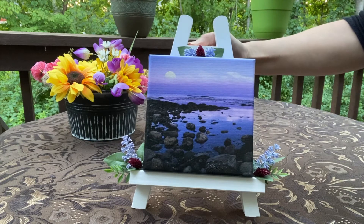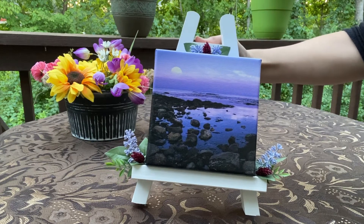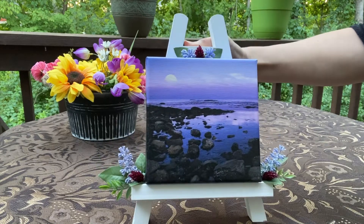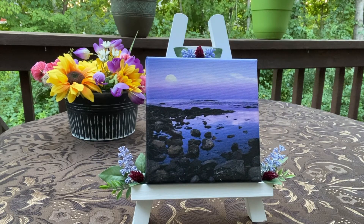Hi, this is Christy with Peace of Nature Photography, and I'm excited to share with you a close-up and personal view of my nature easels.